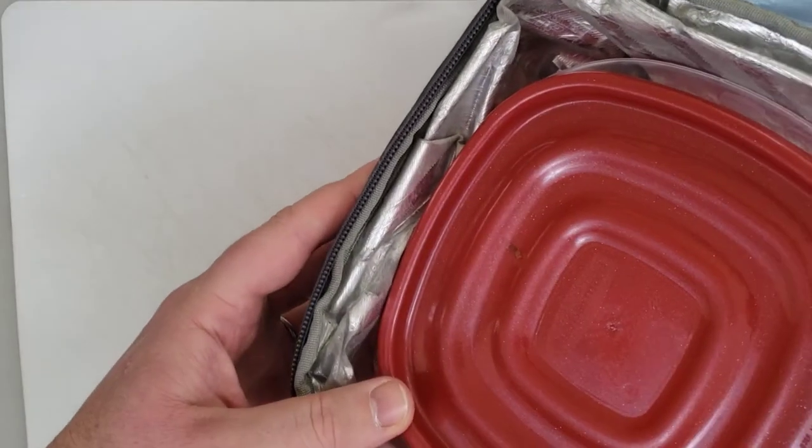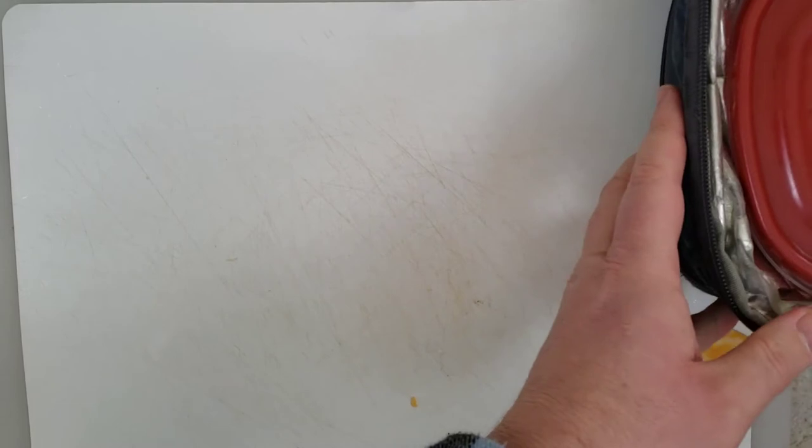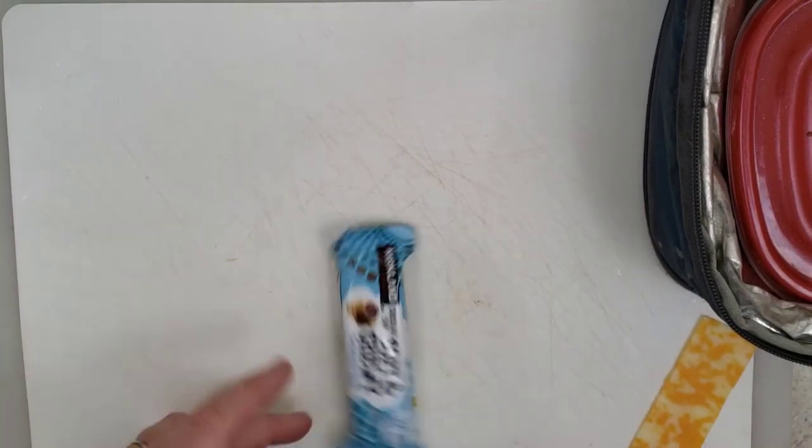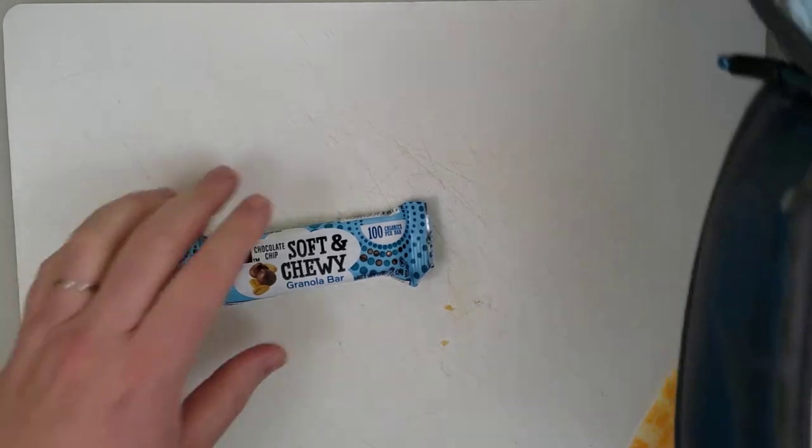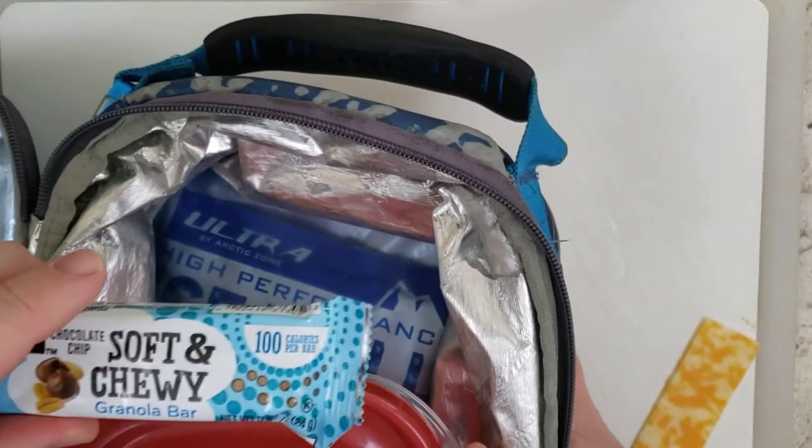And into the lunch box it goes. One thing that's really easy for her lunch — she's really grown fond of these soft and chewy granola bars, so we put one of those in. It gets nice and cold as well.